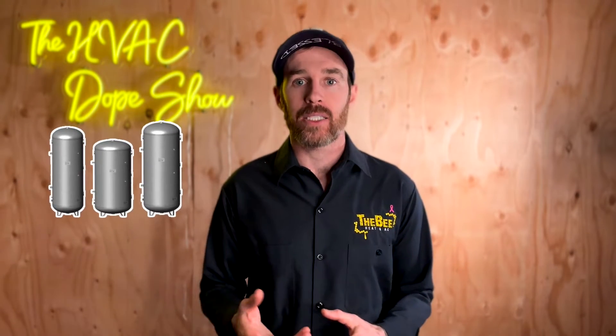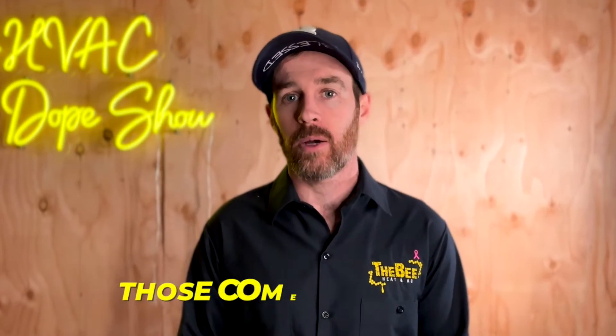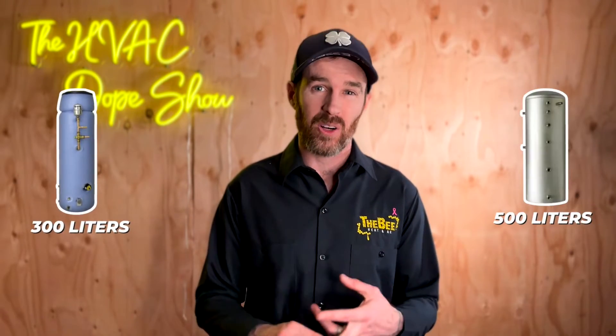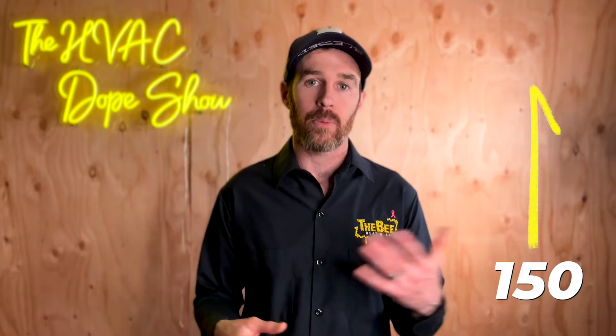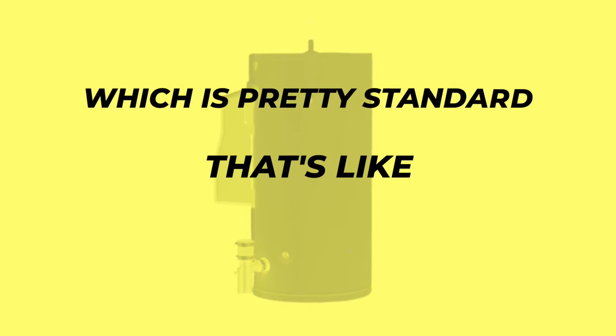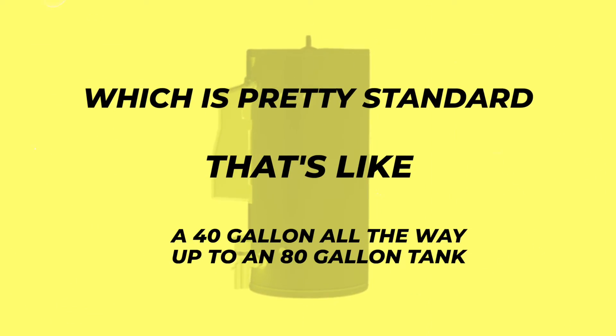Once I get my hands on one, I will definitely do an in-person review so you can see it in action. In addition to the thermal storage tanks that offer solar support, those come in two sizes: 300 liters and 500 liters — basically 80 gallons or 130 gallons, which is massive. The smaller domestic hot water tanks come in 150 up to 300 liters, which is like a 40 gallon all the way up to an 80 gallon tank.